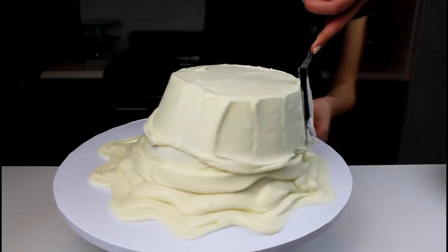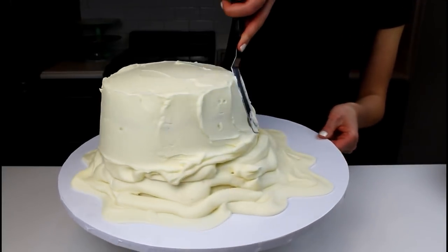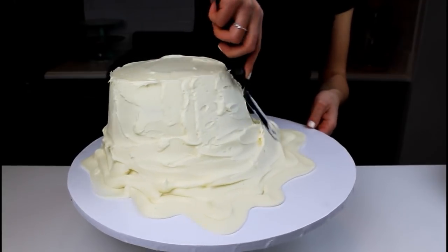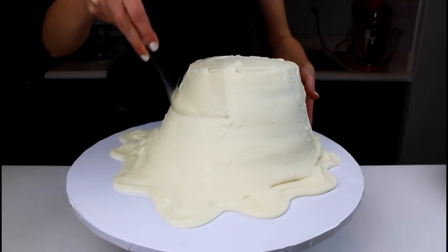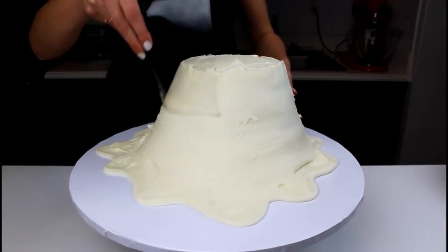Use a small offset spatula to work the frosting from the top of the cake down. Once you've reached the base, carefully blend this frosting together with the lines of buttercream that you piped earlier. Next, use an acetate sheet or a flexible bench scraper to smooth the frosting around the cake.